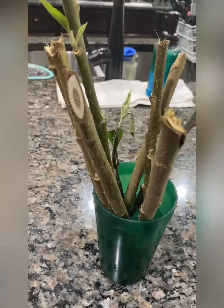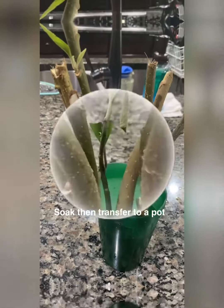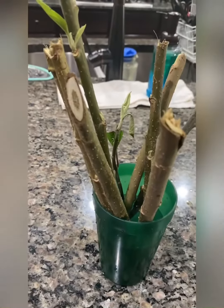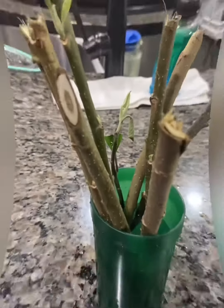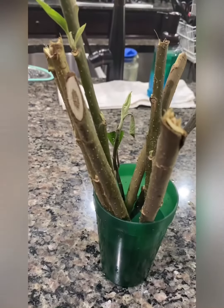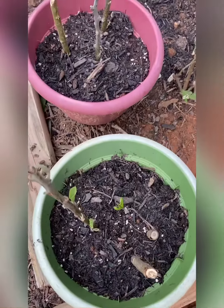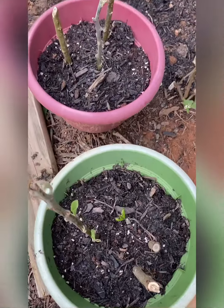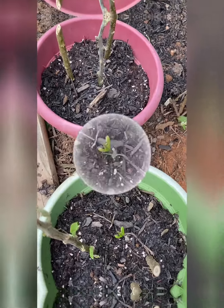This is my method: I soak it in water for about 24 hours and let it stay there overnight, then I chip off all the leaves. Then I plant — I start more in a pot, and then I transfer them to the ground.